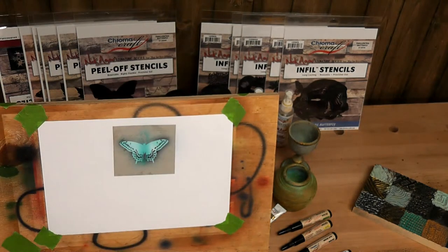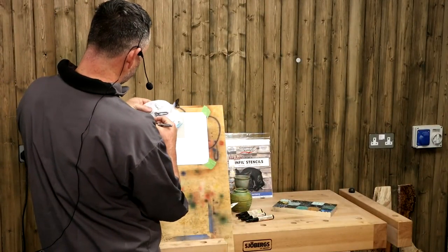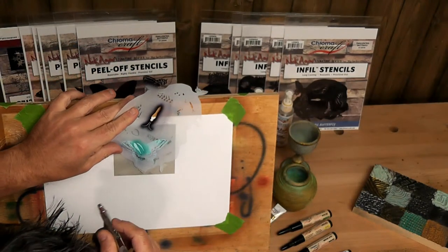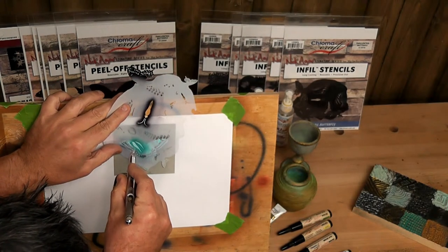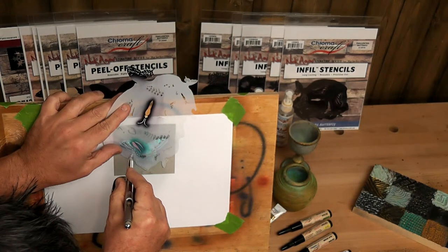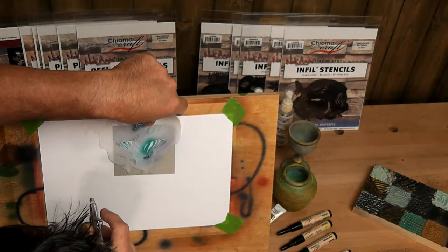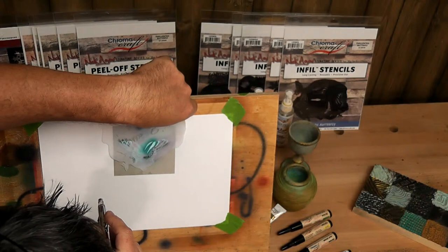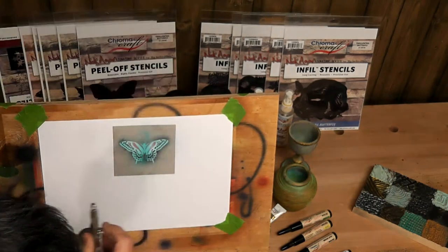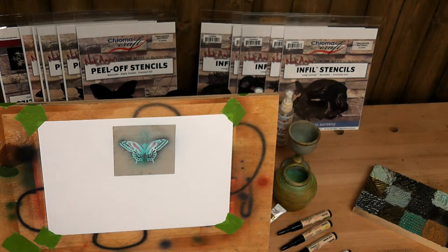We've got a nice little bit of detail. We'll bring this close to the camera when we finish. Same thing on the other wing. Now let's go with a nice coral red. You've got to think about your primary color wheel from school - mixing colors over each other. Not everything is going to work perfectly. There are a couple of stripes - let's use that stencil variant there.